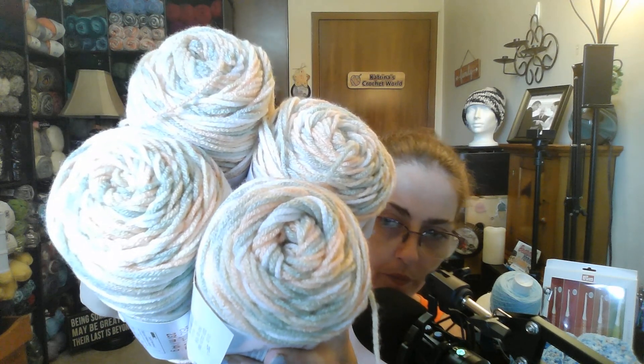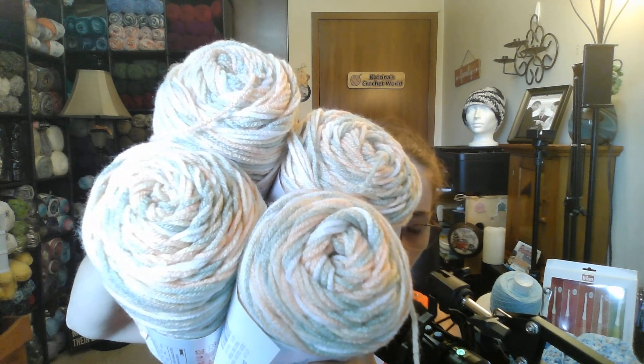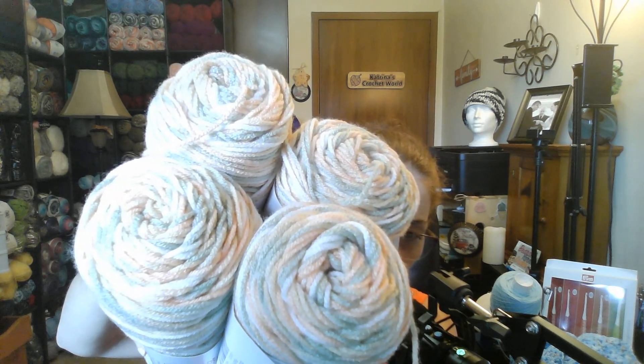This is Craftsmart value multi: 252 yards, 5 ounces, 231 meters, 141 grams, recommended 5mm crochet hook, made in Turkey. The color is called Peach Tree. Medium 4 weight, 5.5mm crochet hook and knitting needle, 100% acrylic. This would make a beautiful, beautiful top. So I got four of those.